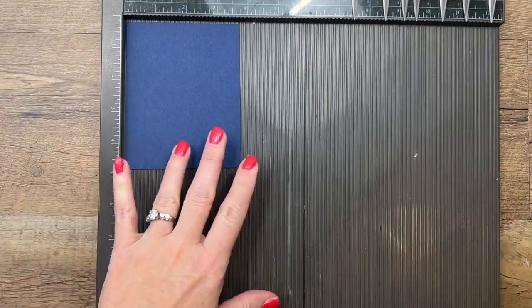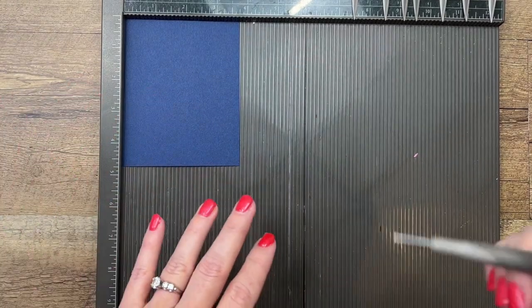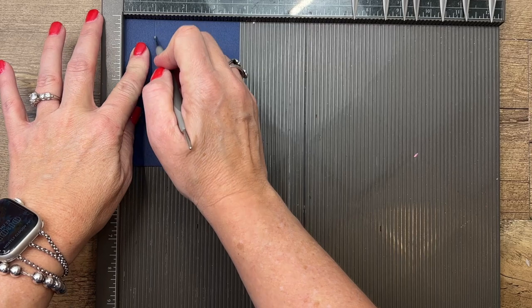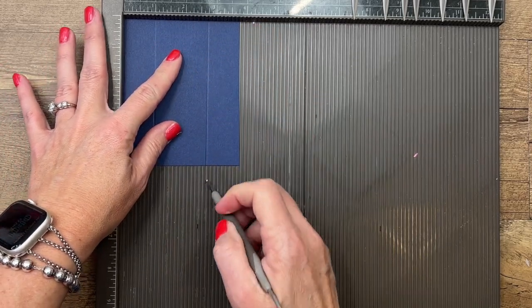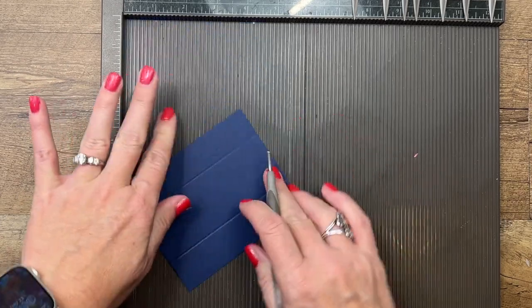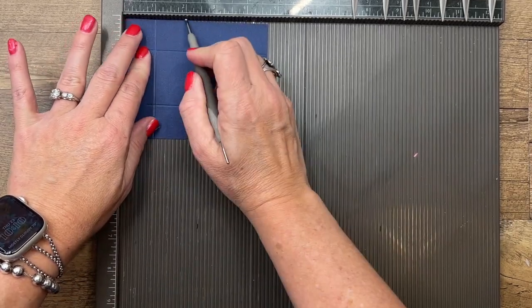The first thing you're going to need is a piece of Knight of Navy that is three and three-fourths by four and three-fourths. On the short side you're going to score it at one and two and three-fourths, then turn it on the long side and score it at one and two.